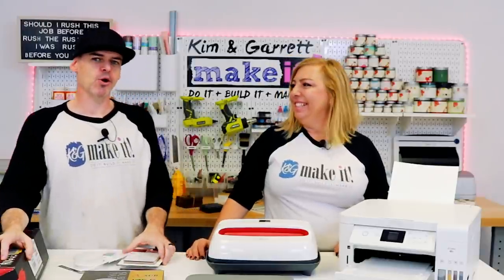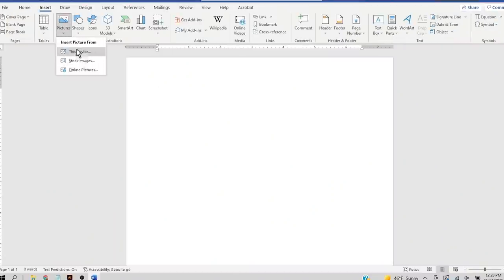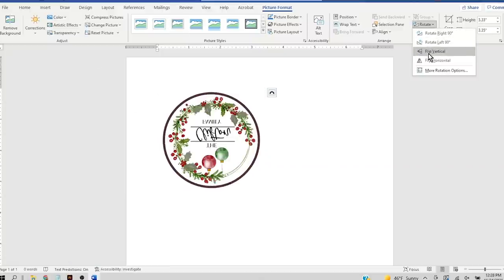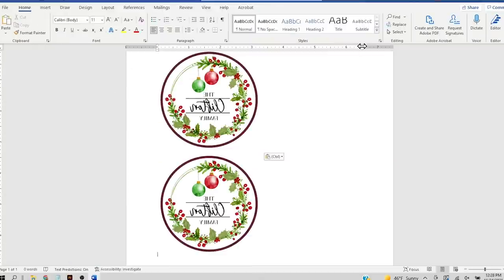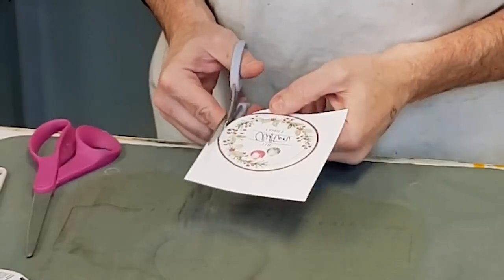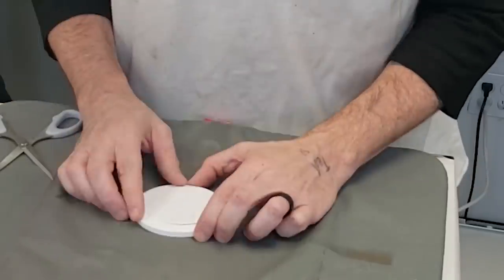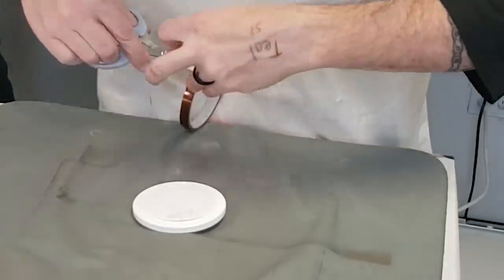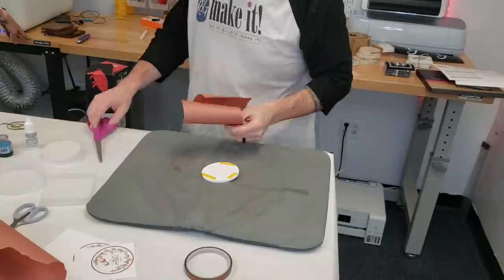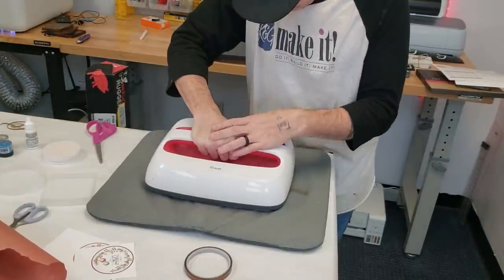Our motto is go big or go home. We're going to jump into Microsoft Word, mirror the image, and bump up the saturation just a little so it really pops on that coaster. We're going to trim it out so we don't have a lot of excess paper, then use the high heat tape so it doesn't move or ghost while we press it. We'll cover it with our butcher paper, then go in for six minutes at 400 degrees.